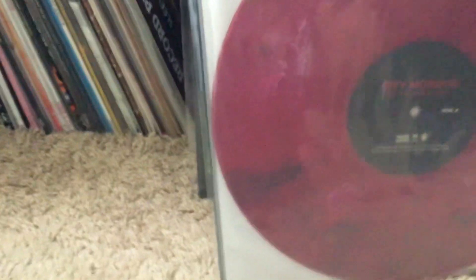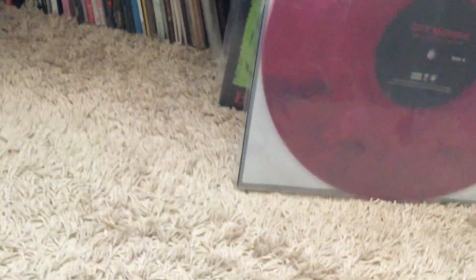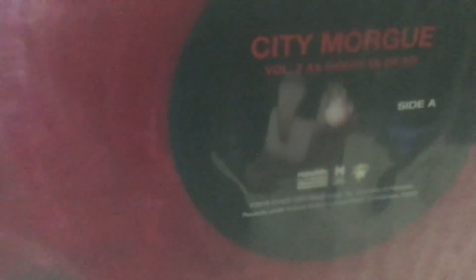They're all like limited edition ones with colored vinyl. I got Volume 2 — I think it's called 'As Good As Dead' or something. There's the back; it's in a red marble pattern. Yeah, 'As Good As Dead' — kind of blurry but you can read it.